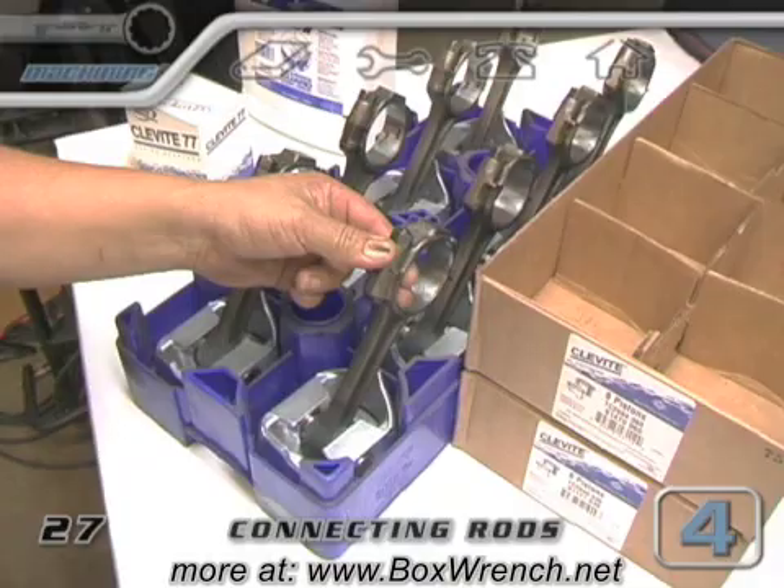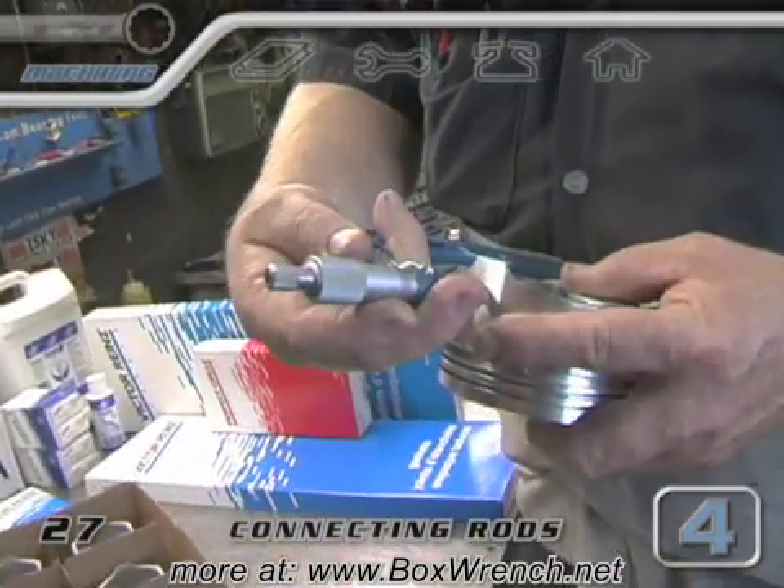Just before they were fit to the rods, the pistons were measured so that the final bore size could be determined.